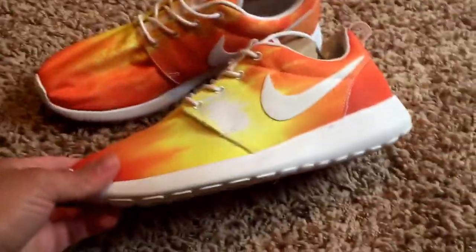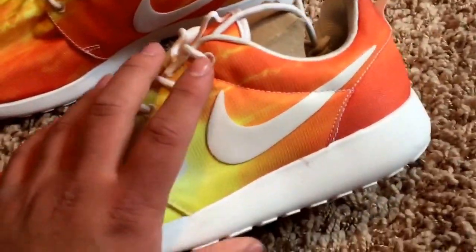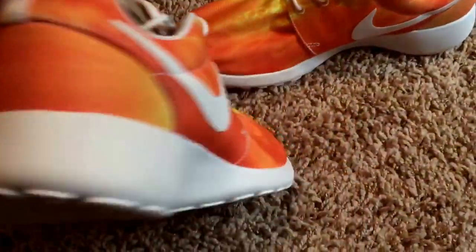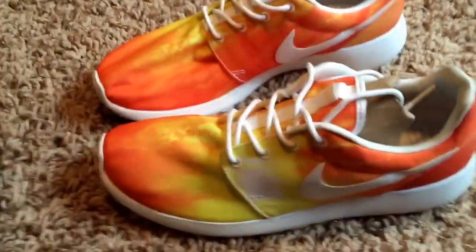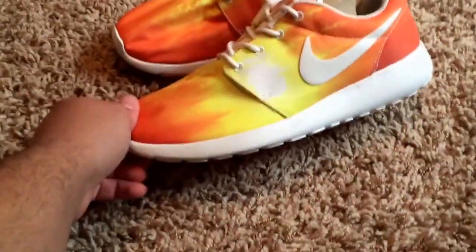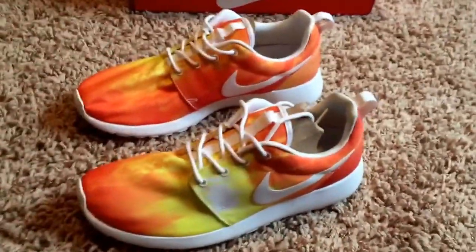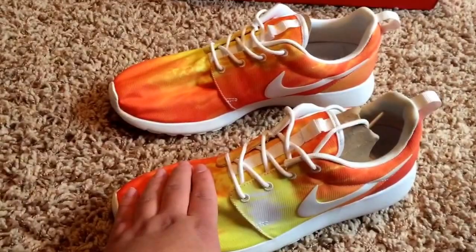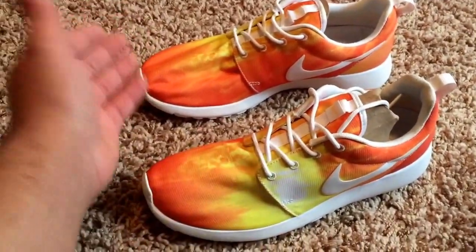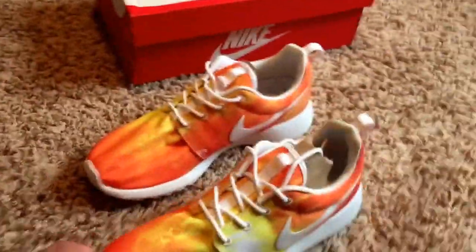Just like pretty much all the Roshis, they predominantly have a white sole. We have a yellow mango colorway, a white swoosh, and on the back of the shoe we have orange again with the white sole at the bottom. Honestly guys, this shoe is just orange, yellow, and white — nothing crazy going on, but I think it's a really interesting shoe. What this shoe is officially called is the Sunrises or the Mango. On the box it says Mango, but I've seen these called Sunrises too, so it's pretty much just whatever you want to call them.